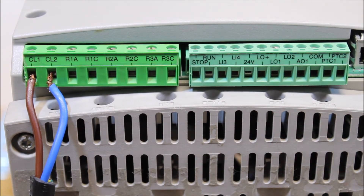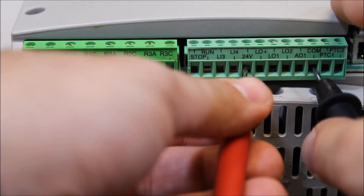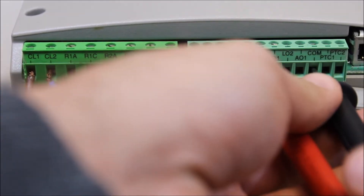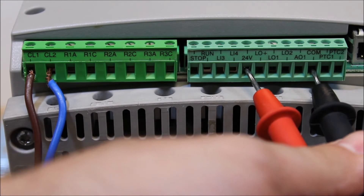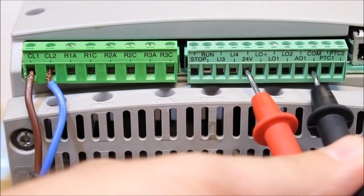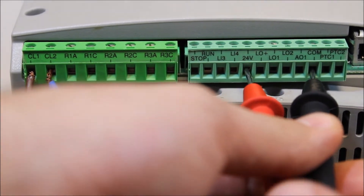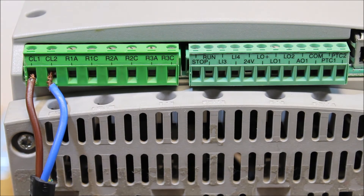With control power applied to the soft start, your 24V DC terminal should have a power source available. You can measure between the 24 volt and common terminals, and your meter should read approximately 24 volt DC. Ours reads about 21.6, but it's close enough.